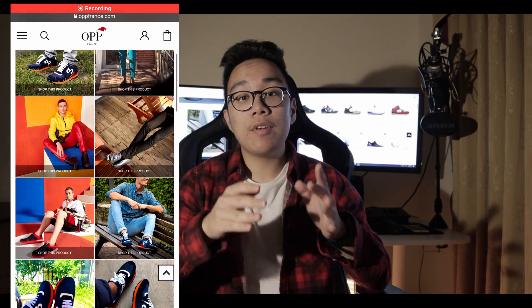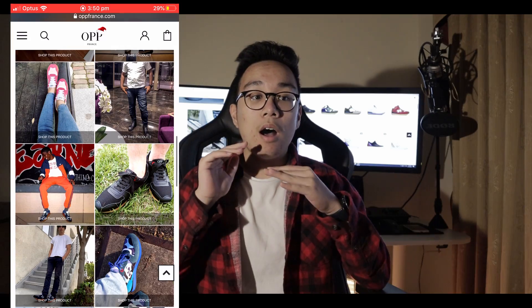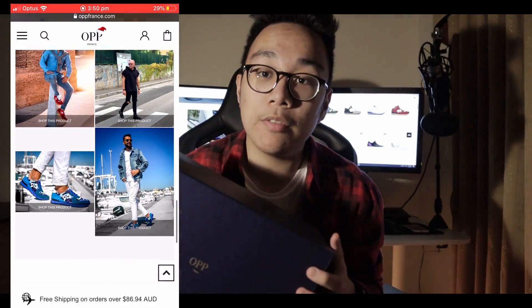Yo, what is good everybody, I'm Josh Salvador — I help you go further in fashion. Today we have a special treat: this video is sponsored by OP France, my first branded endorsement. If you don't know, OP France is a sneaker brand based out of France — a really luxury brand that makes sneakers with the utmost materials.